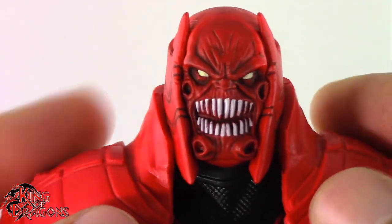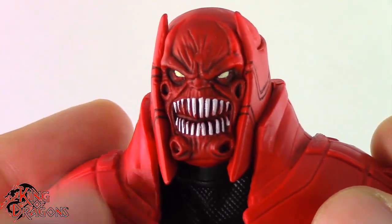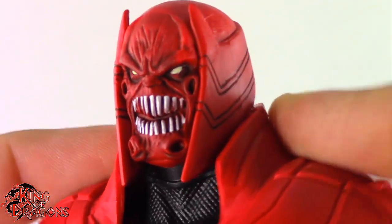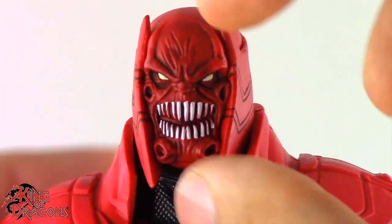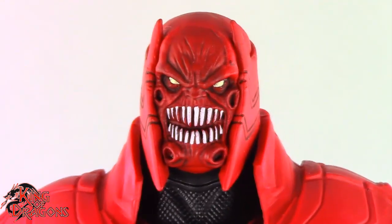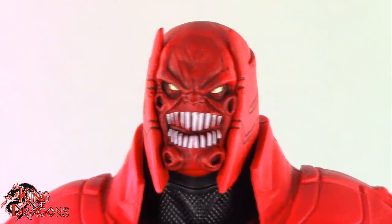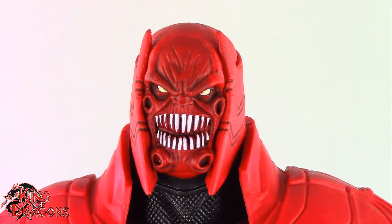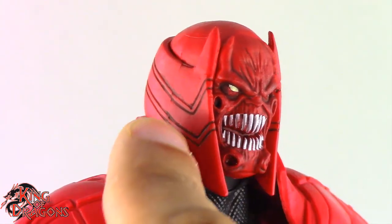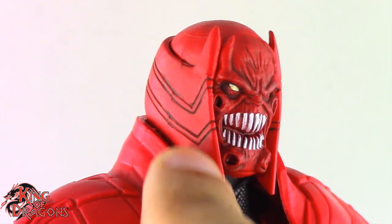His collar is supposed to be about right there and it's supposed to encase his head more. I understand why McFarlane did it the way they did, but they should have either made his head sit lower or made his shoulder pads sit higher. That is throwing off the look of this figure just a little bit. But overall I'm still really impressed by the detailing.